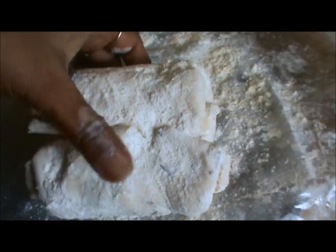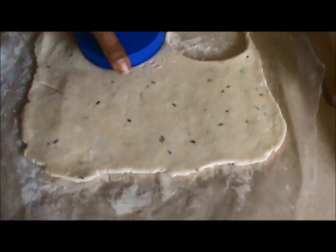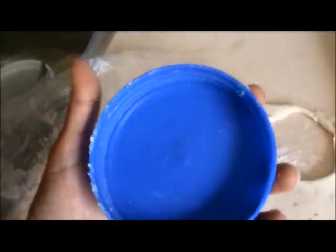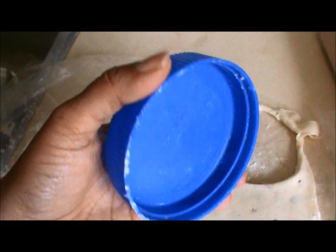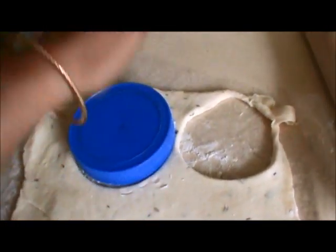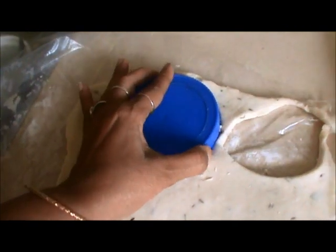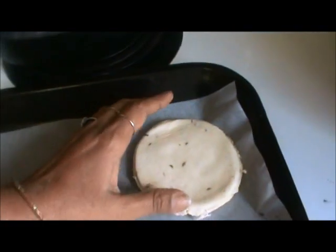Now roll it in your flour, then place it back in the plastic bag and roll it once again. Take a round shape cutter using any bottle cap or lid, press it onto your dough, cut it out, and fix the rounds onto your baking paper.